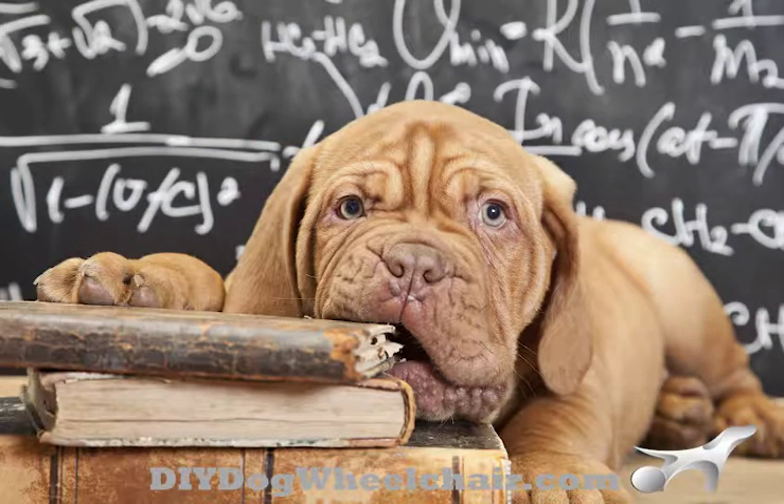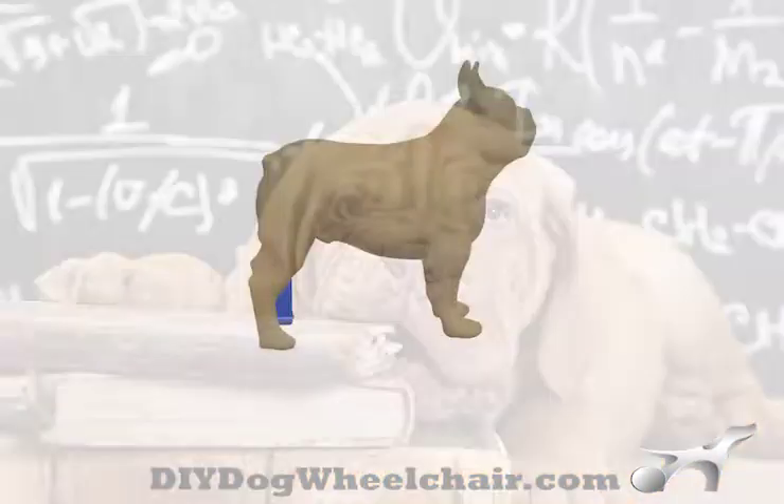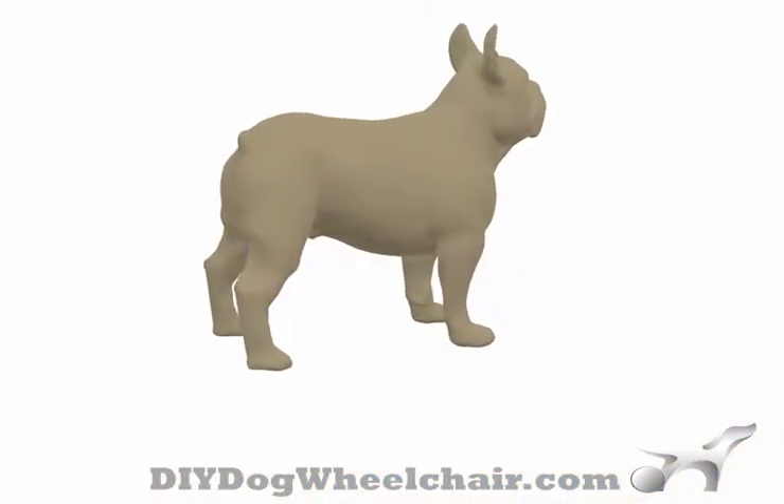If you would like an estimate of the cost of a DIY dog wheelchair, please take the following measurement, then visit DIYDogWheelchair.com.